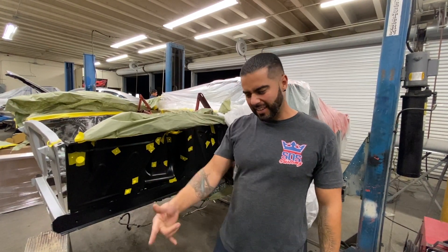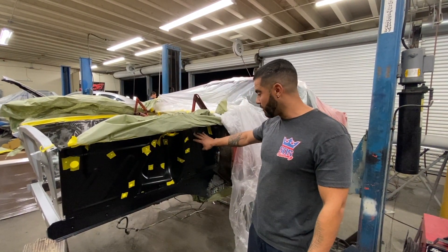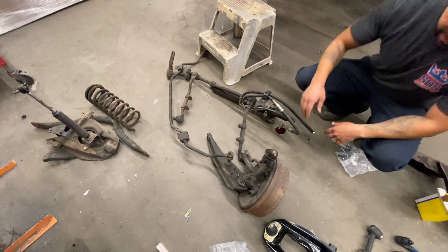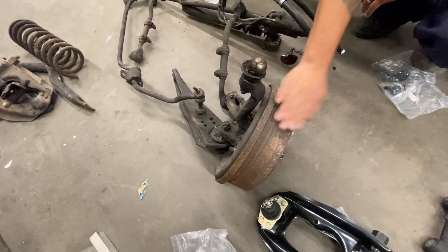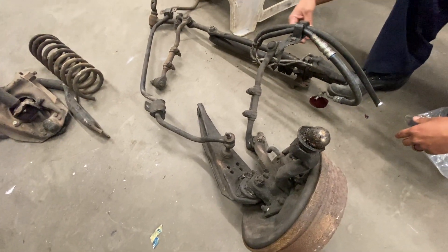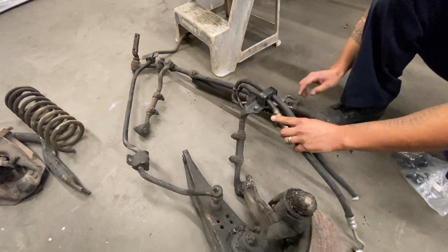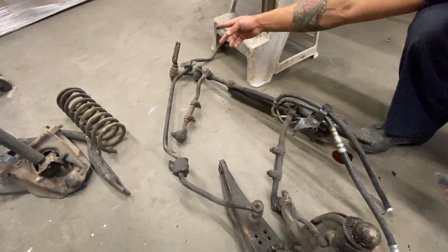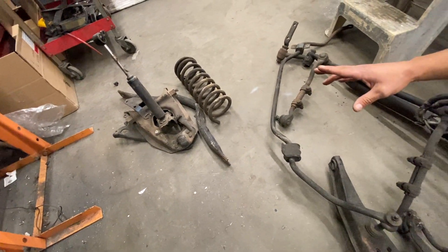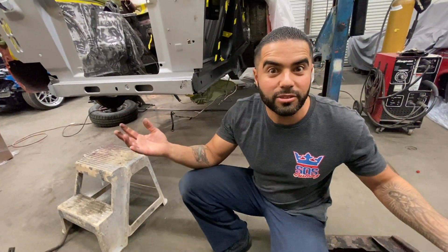Here at SOS Customs, we got everything torn down — this is a bare apron that we've already replaced. No suspension components are in here. Here's the whole suspension: the spindle and old drum brakes connected to the lower control arm, the tie rod ends bolted into the idler arms, the power steering pump, the diverter valve, the sway bar — all that was damaged during the accident. But now that we've done everything new on the new apron, we've got brand new stuff.